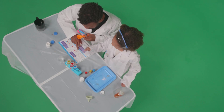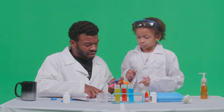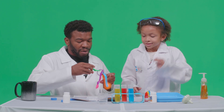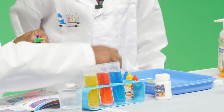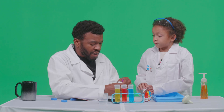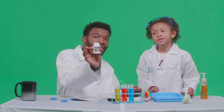Fill a measuring cup with 30 milliliters of water and 10 grams of citric acid. Stir well. Okay, I'll do this one. We gotta show the fans at home — we gotta show them the citric acid.